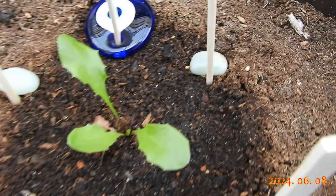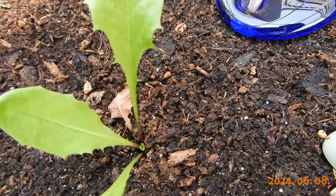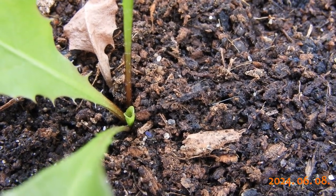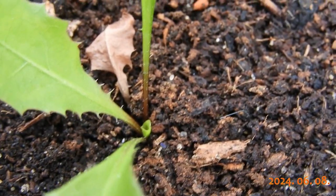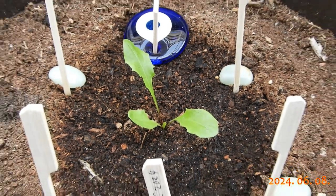A few days later. Another leaf has withered, but more are growing. Some more days a little later.